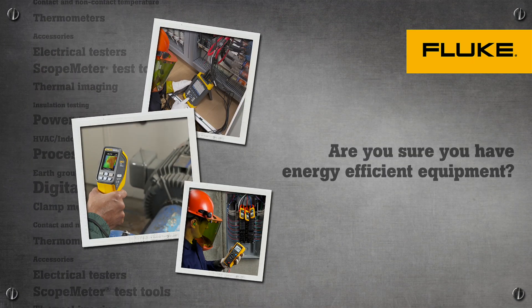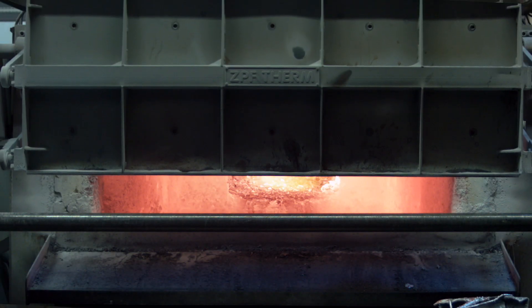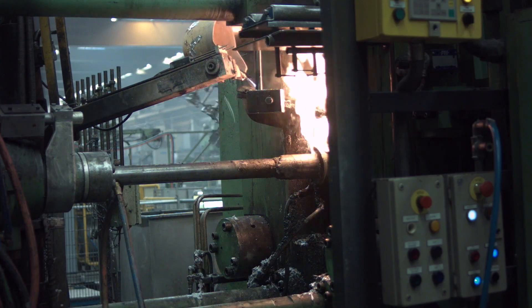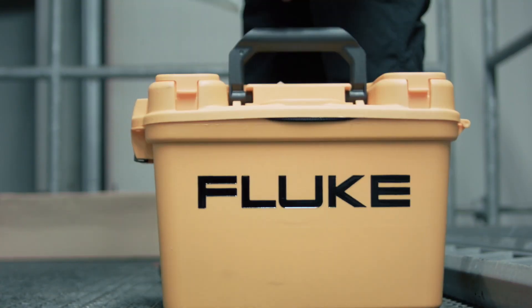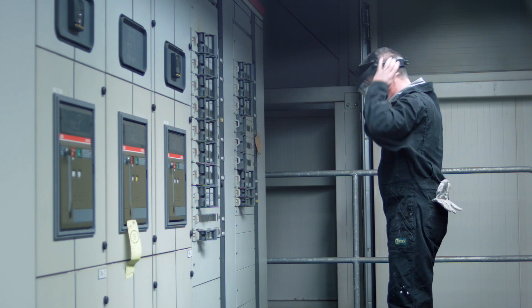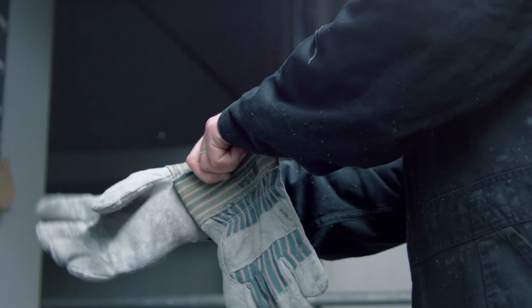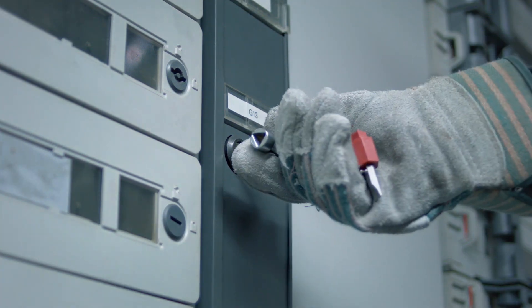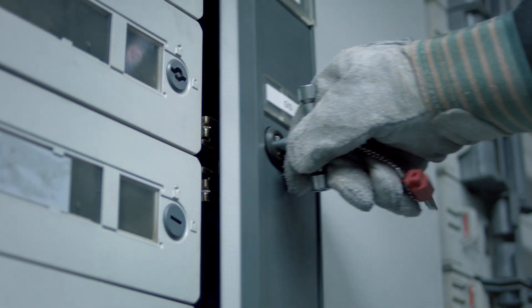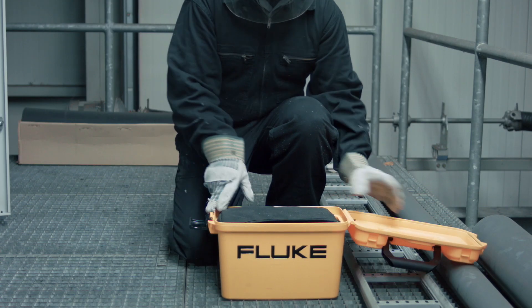Are you sure you have energy efficient equipment? Overheating in electrical equipment can be due to several causes. The most common is loose or corroded connections. However, power quality problems like unbalance or harmonics can also cause severe overheating. This is an indication of inefficient use of electrical energy.